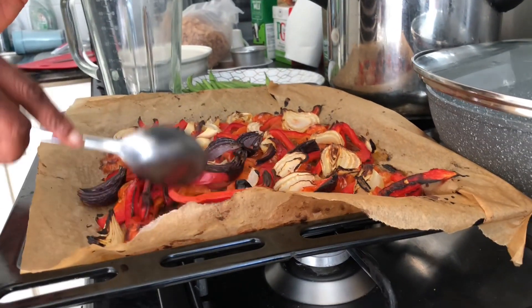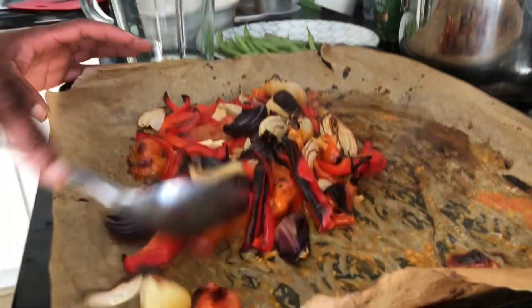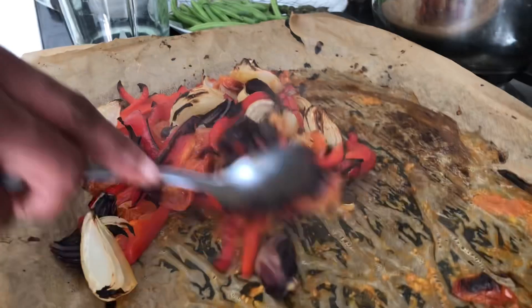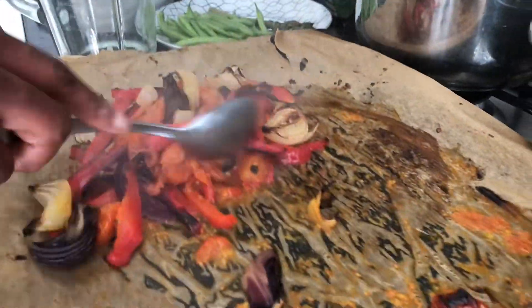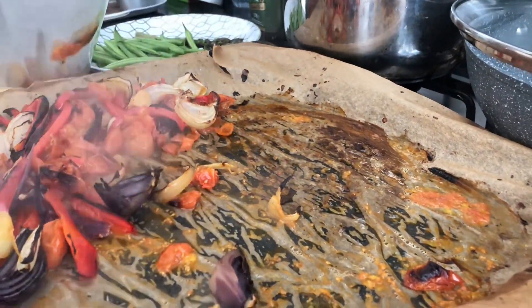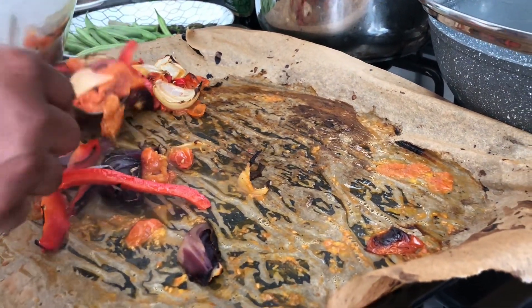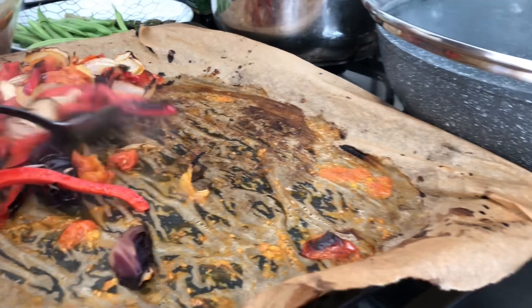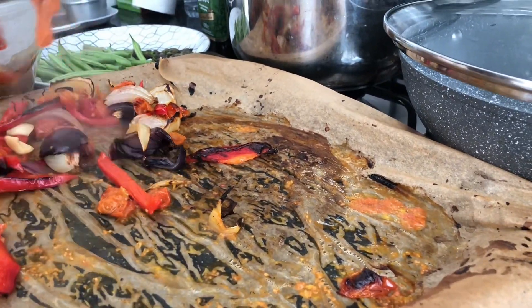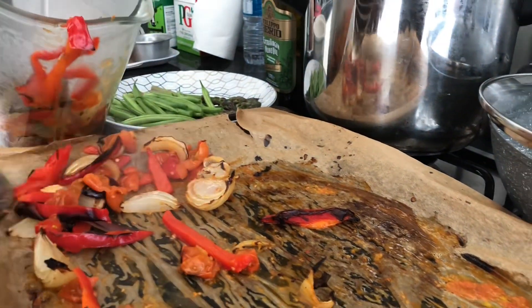This is it all roasted now — kind of smoky, all smoked. So we're gonna blend it. The garlic, the ginger, the red onion, the sweet tomatoes, sweet bell peppers and sweet pointed peppers — just blend them now and they will go into the saucepan for the spaghetti mixture.